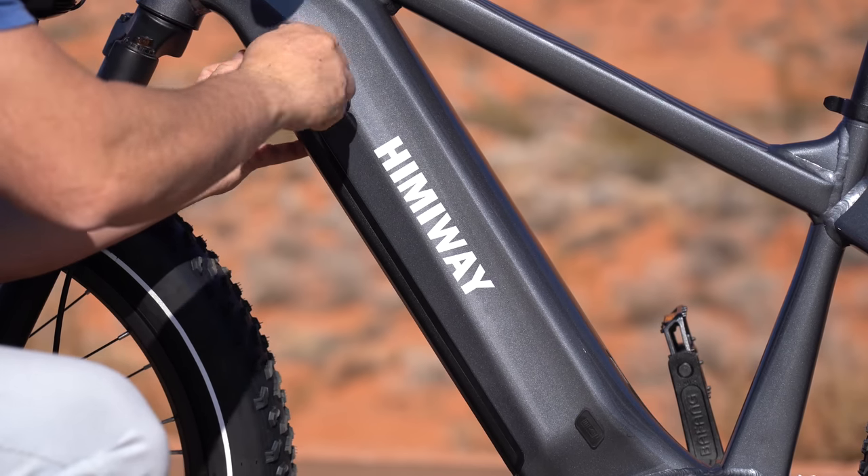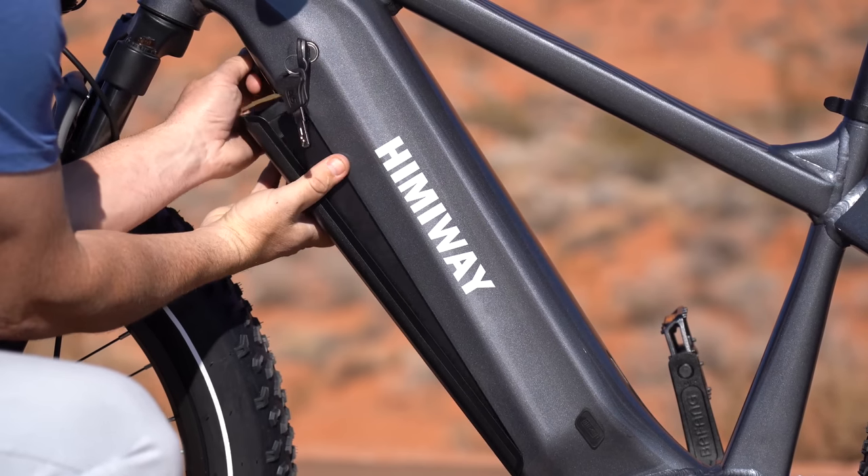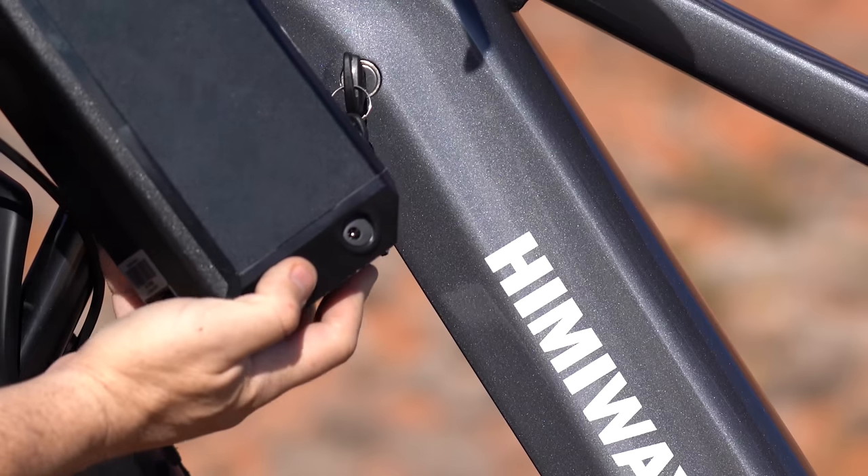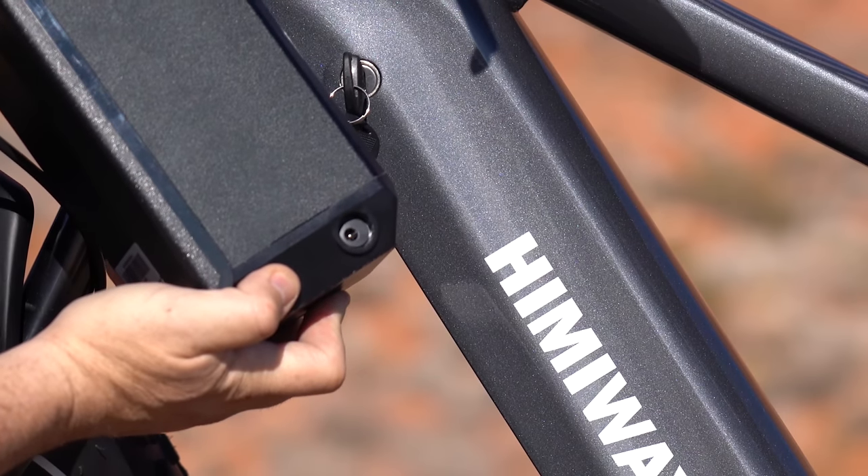The battery is pretty easy to remove. There's a dial that you just turn once you insert the key, and it falls right out. Once out, it does have a battery readout, and of course you can charge it — there's a charging port on the battery itself.